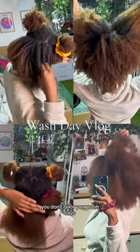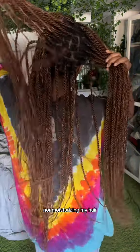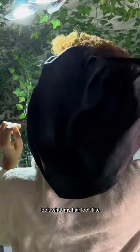Your hair is not healthy because you don't tailor your wash days to what your hair needs in that moment. I had these boho twists for damn near two months, and I wasn't oiling my scalp nor moisturizing my hair — none of that. Then when I took them out, I had the audacity to go into one hairstyle and then another one.